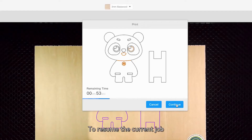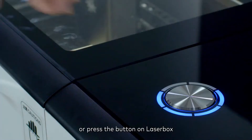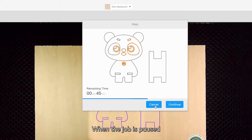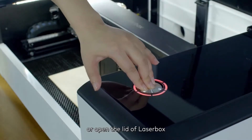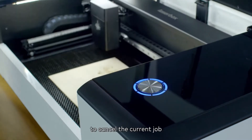To resume the current job, click the continue icon in the software interface, press the button on Laserbox, or close the lid of Laserbox and press the button. When the job is paused, click the cancel icon in the software interface, or open the lid of Laserbox and long-press the button for 5 seconds to cancel the current job.